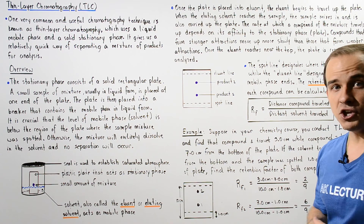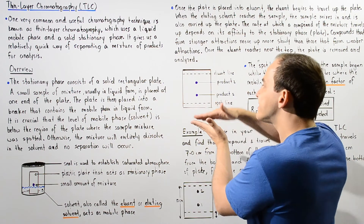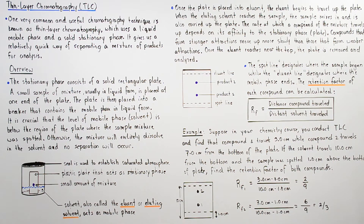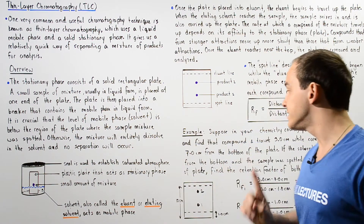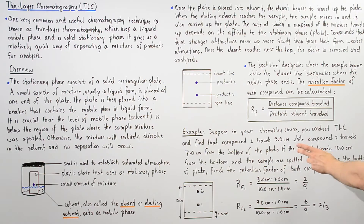To see exactly how this can be used, let's look at the following example. Suppose in your organic chemistry course you conduct thin layer chromatography and find two compounds that separate. Compound one travels a distance of three centimeters while compound two travels a distance of seven centimeters from the bottom of the plate. The solvent travels 10 centimeters from the bottom of the plate, and the sample was spotted one centimeter above the bottom. Find the retention factor of both compounds.